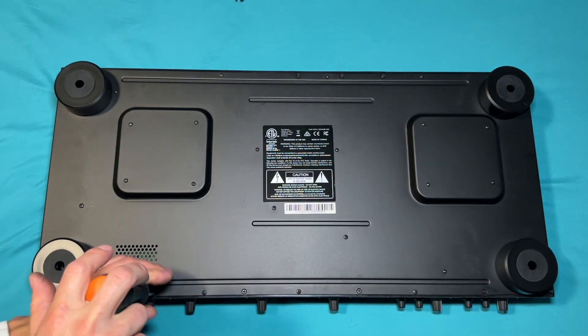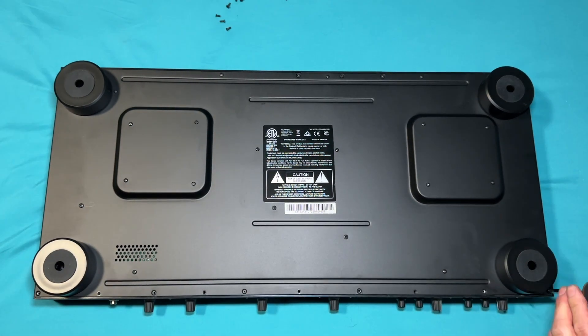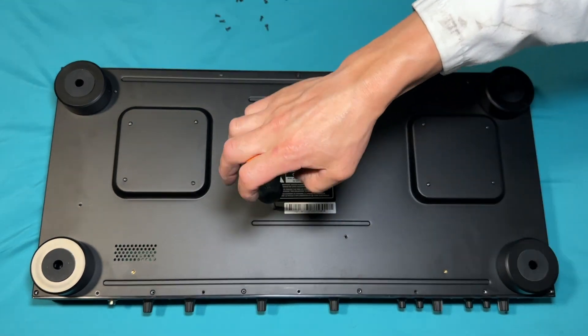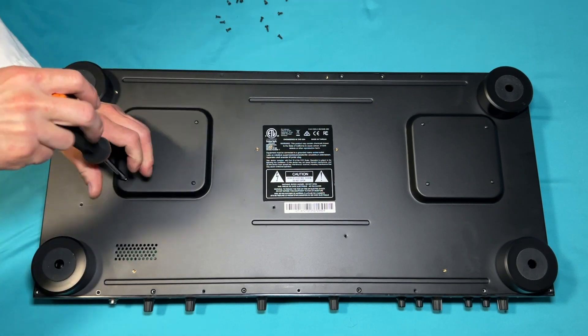Next, I'm removing all the screws from the bottom of the controller. Don't worry about keeping track of where the screws go — I'll show you in a minute. There are three types of screws here, that's all that matters. Don't unscrew the feet from the controller. I made one big pile of screws.